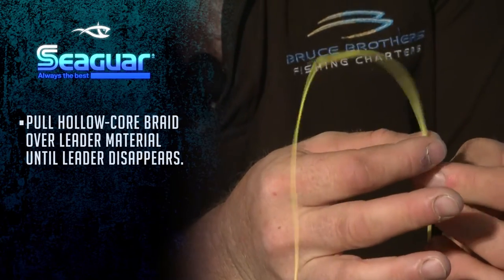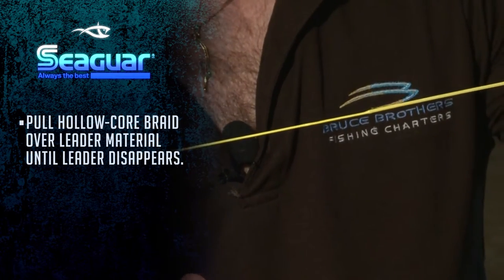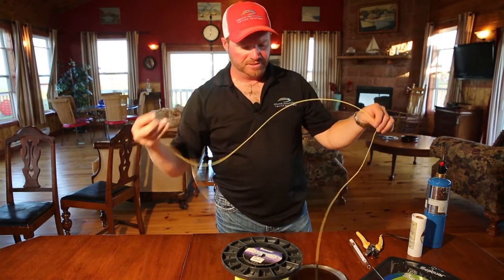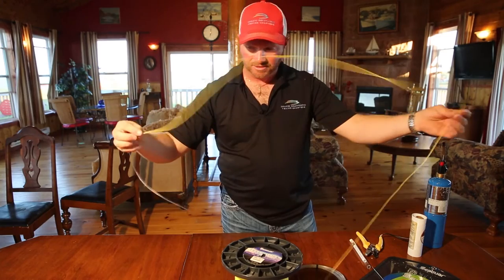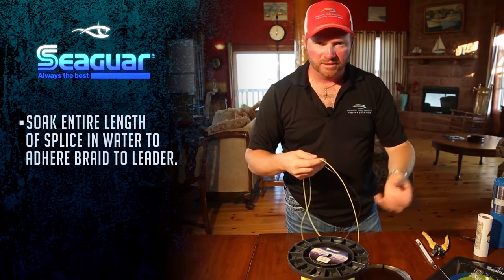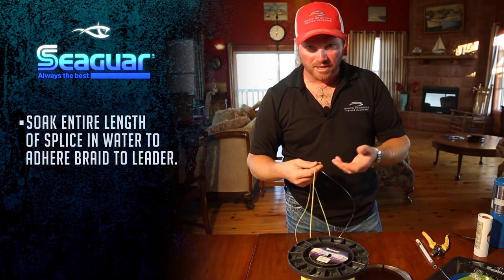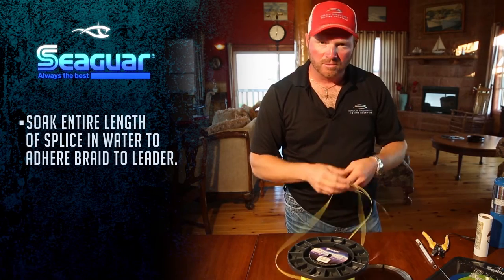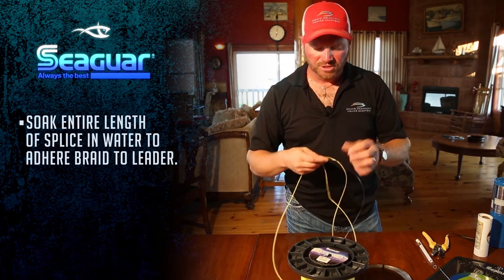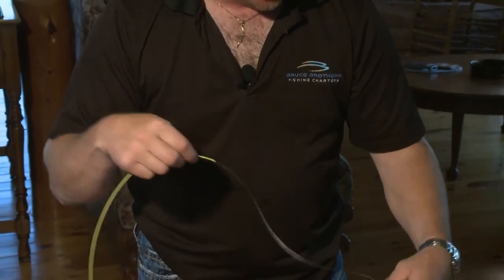You just pull the holocore back up over so now it disappears. The next step is to take your 9 or 10 foot splice and put it in either a bucket of fresh water or salt water. If you happen to be on the boat at the dock and need to replace the top shot, put it in the salt water — just hang it over the side to get it wet. We call that a wet sock.